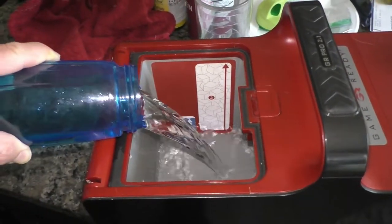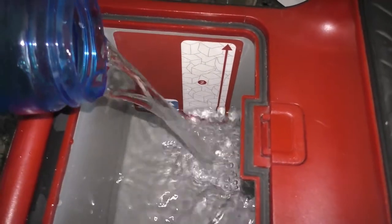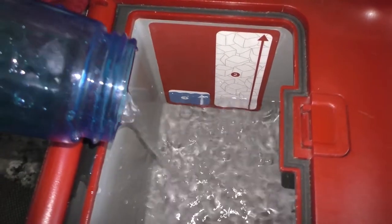Step number one is to pour water into the unit. You will need around five cups of water to hit the mark where the arrow is.